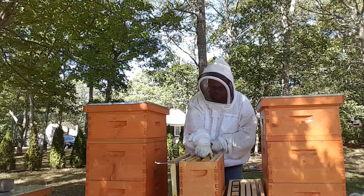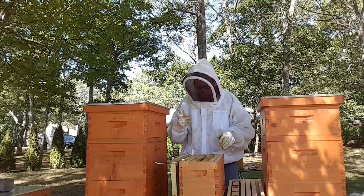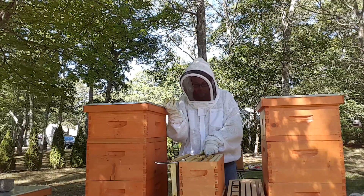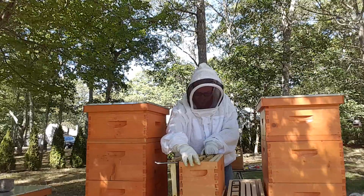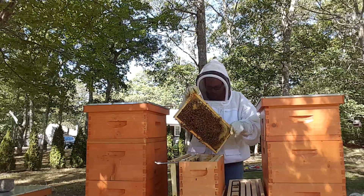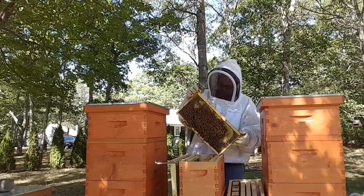I haven't given up on CC yet, but the curtain's starting to close considering the time of year. For anybody who doesn't know, I did not plan to be requeening or raising queens - certainly not my first year. This is all unscheduled, but it is what it is at this point in time.